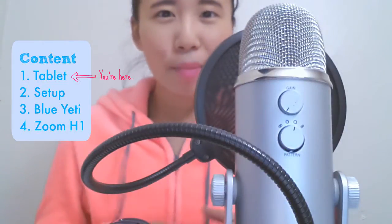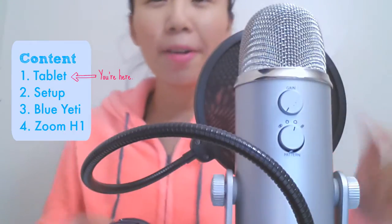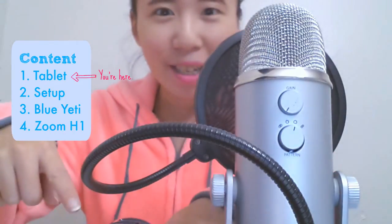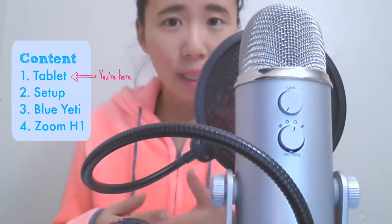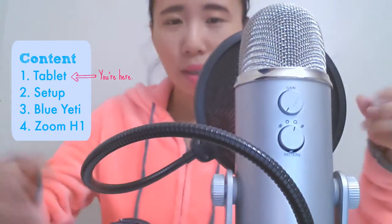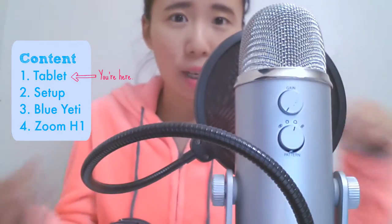Hello! In this video, I'm going to be doing an audio quality comparison between the Blue Yeti Microphone and the Zoom H1 recorder. You might not be able to see the Zoom H1 at the moment. For detailed reviews or comparisons, please check the links in the description. I will not be doing any audio editing except to raise the audio quality of the recording just so that they are around the same level when they are in the video.